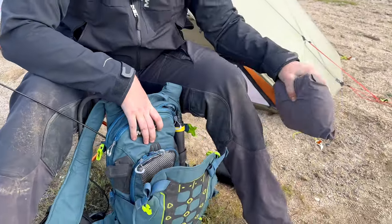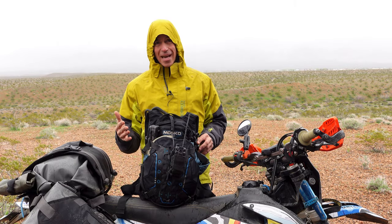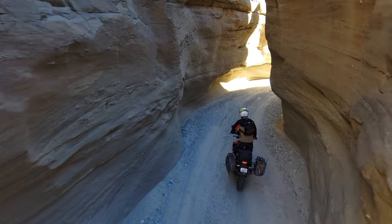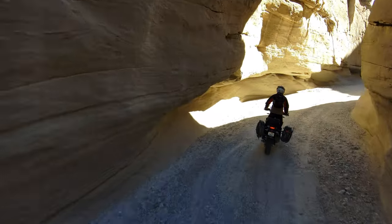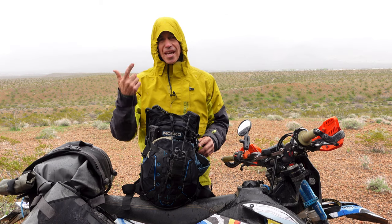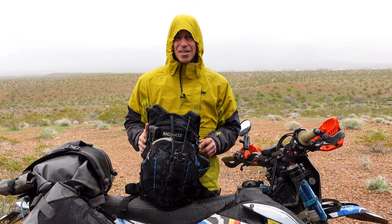One of my favorite features on the Wildcat is this expandable beaver tail on the front. On the 12 liter version, this almost doubles the capacity of the pack. It comes in handy for all kinds of stuff and it also makes it really easy to transition this from a compact trail riding pack to a more expandable touring pack. On an extended trip, I use the beaver tail for things like my drone, extra fuel, garbage from camping the night before, or sometimes last minute groceries and supplies when I'm headed up to my campsite for the night.